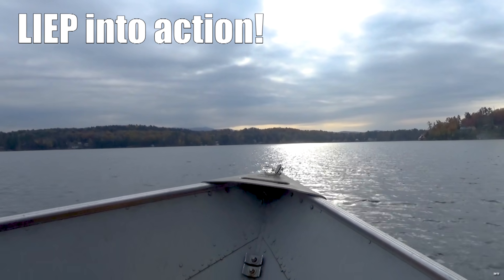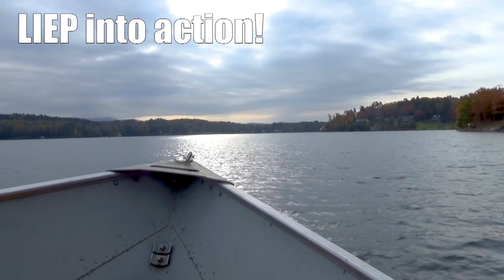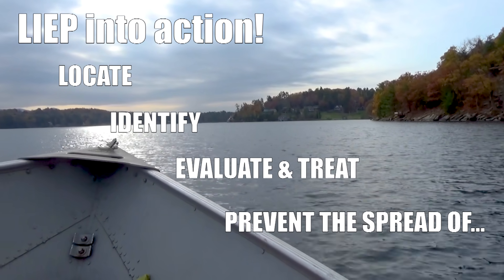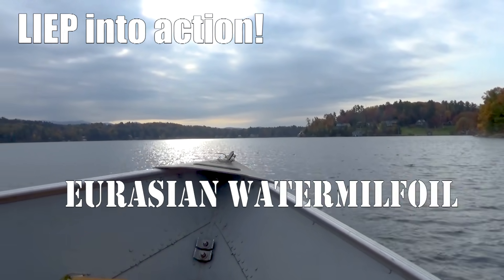Welcome to Vermont Fish and Wildlife's Invasive Species Program, LEAP. These videos and accompanying web pages will help you to locate, identify, evaluate and treat, and prevent the spread of these invasive species. This video covers Eurasian water milfoil.